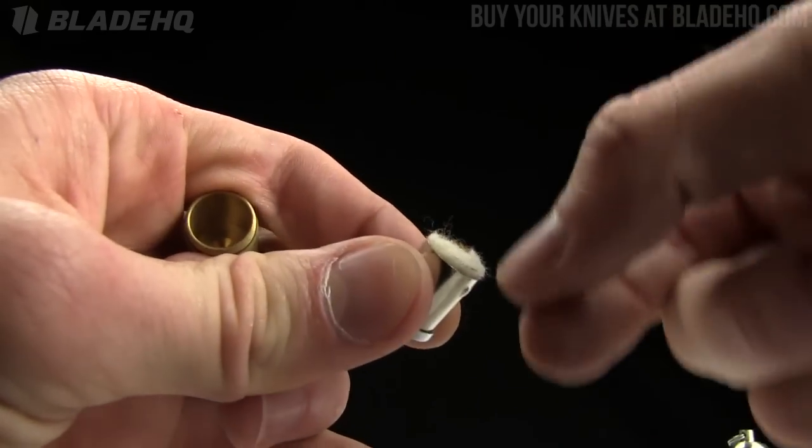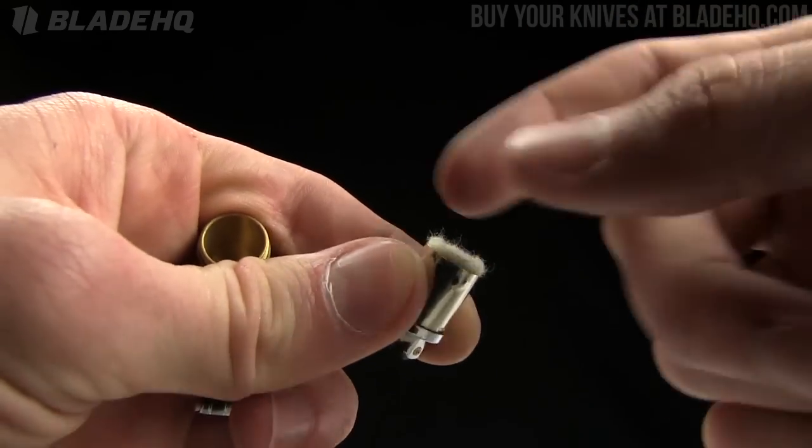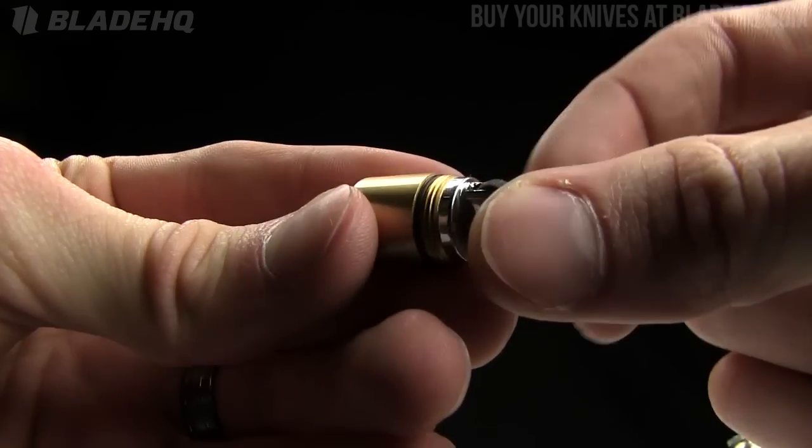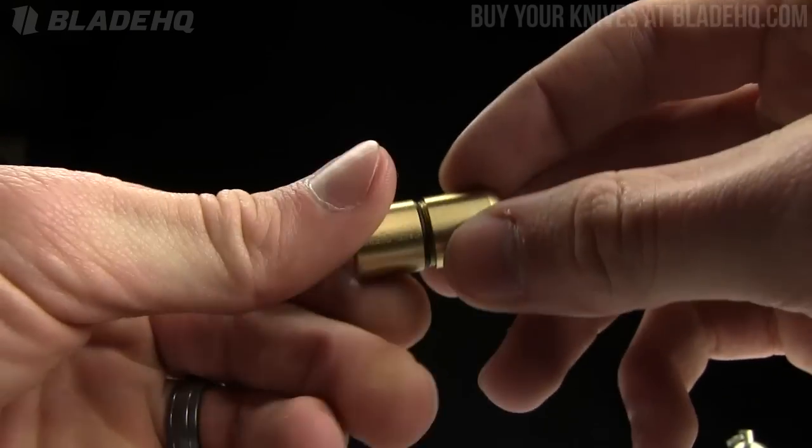To replace that flint, you just unscrew that. There's a spring in there and you pop that flint in there. It's got an O-ring there so your fluid is not going to escape on you. And you just screw that cap on.